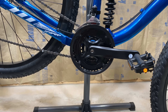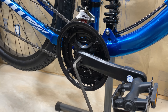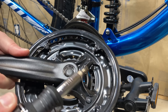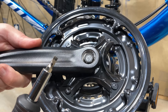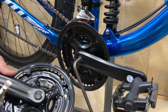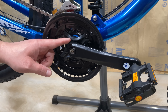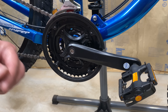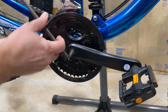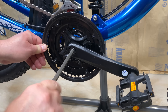Now let's get this crank arm off. This specific crank arm uses an 8mm hex wrench to get the bolt out. Some crank arms, though, have a little cap that you pop off — it'll reveal a 15mm bolt; just use a standard socket and ratchet to get that off. Either way it works the same: 8mm hex versus 15mm. If your bike is properly maintained, this will be very snug, so it's going to take some force to get off.